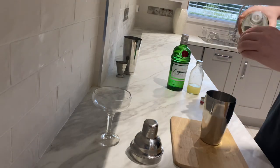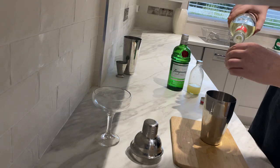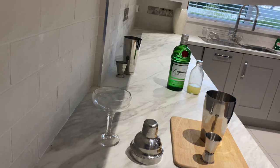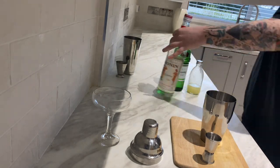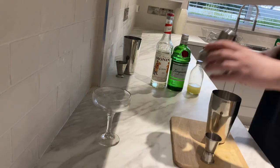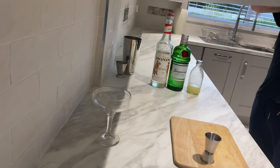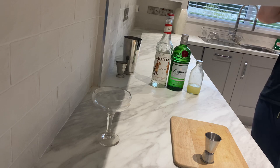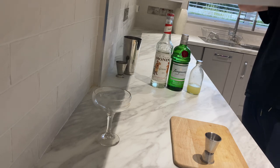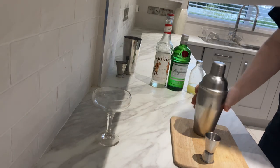Then you're just going to shake that for about 15 seconds, and then once you shake that, you just drain it in your glass and that's you. Let's get a little bit of ice in here, and we're going to give this a shake for about 10 or 15 seconds. That's all you need to do — nice big sample shake.